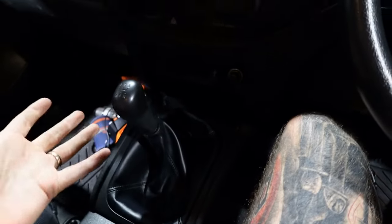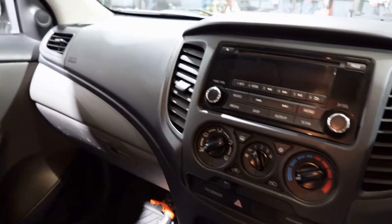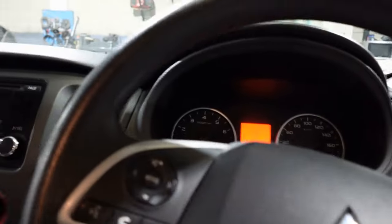As you can see, it's got 121,231 kilometres on it and it's a manual, which is going to make it a bit more difficult to sell. But generally if you're buying a ute like this you're going to want a manual anyway. It's got good rubber mats and the air con system is working.